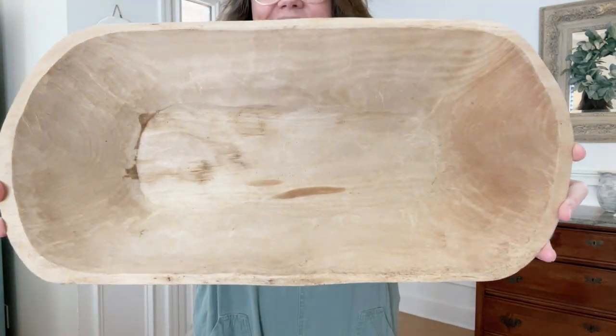Last, I have a recent one I found thrifting that looks like it came from Mexico — it has a stamp on it that says Mexico but it's definitely handcrafted. I also have a fourth one right now because my niece let me borrow her large trencher antique dough bowl, and we're going to show some ideas on decorating with it.